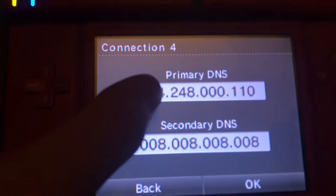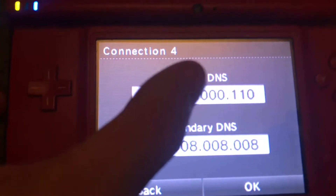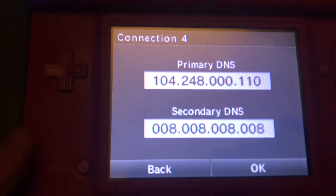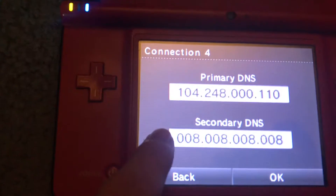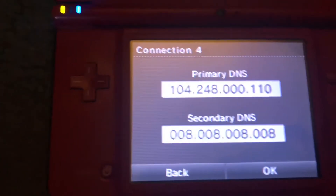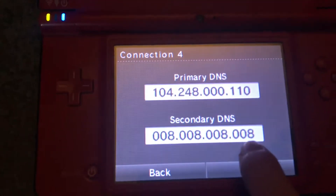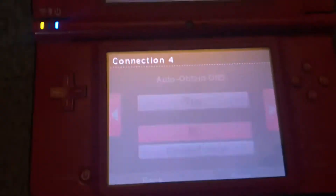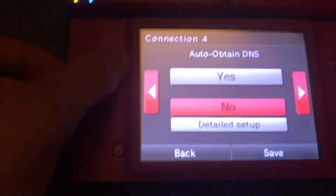Then you're gonna do these things. The primary DNS is 104.248.000.110. And the secondary DNS is 8.8.8.8 — I'm pretty sure that's Google for your secondary DNS, I'm like 50-50 on that.